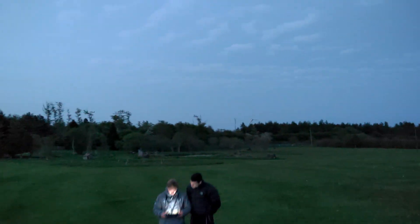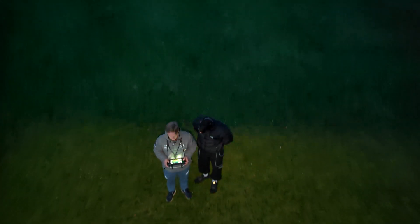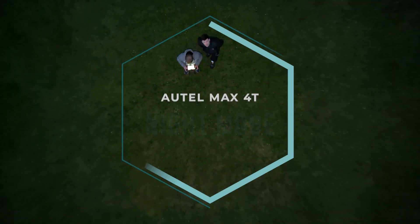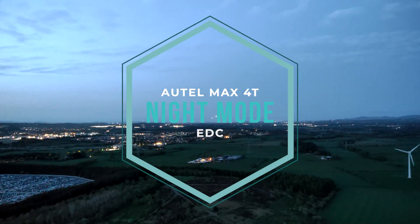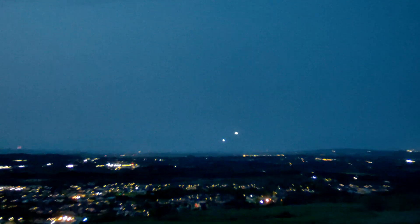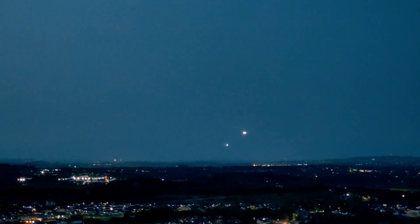In the short time that I had my hands on the Autel Evo Max 4T, I managed to get using it at a friend's place, testing out the night mode. I'll go through all the features and show you exactly what it's capable of here in this video, so make sure to subscribe.